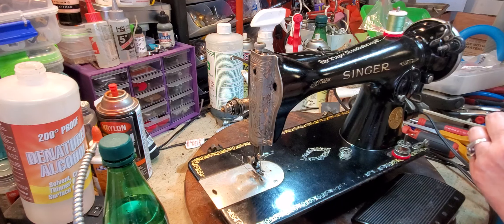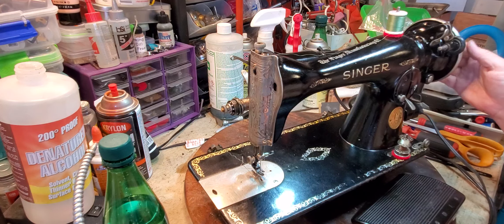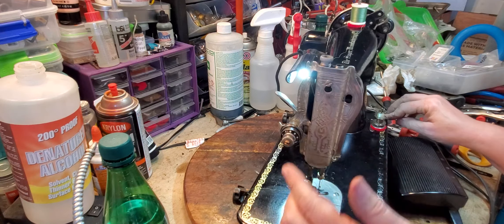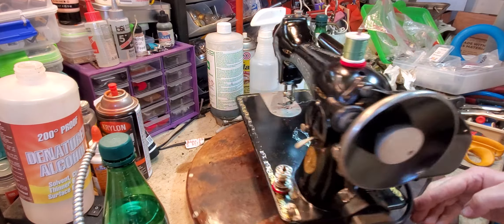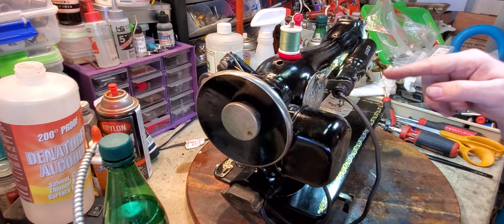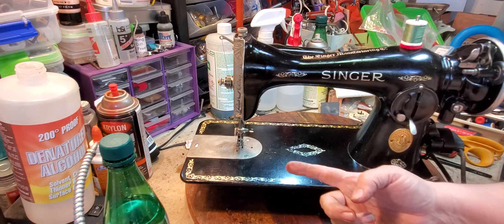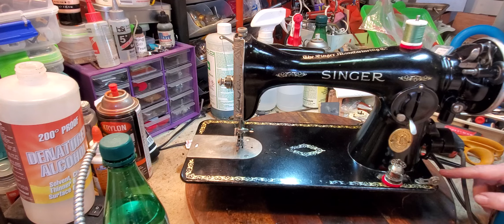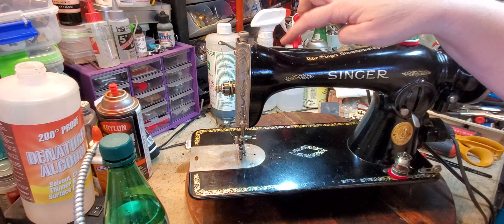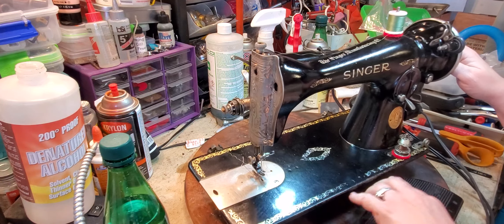The only thing that you need to do to this machine to make sure that it runs for your lifetime is to oil it. You would take this plate off, take the plate off the back of it, and put oil into anywhere metal meets metal. Also tip the machine over and put oil wherever metal meets metal underneath the machine. There are oil ports here and you can certainly use those, but I like to open the machine up and oil it that way.